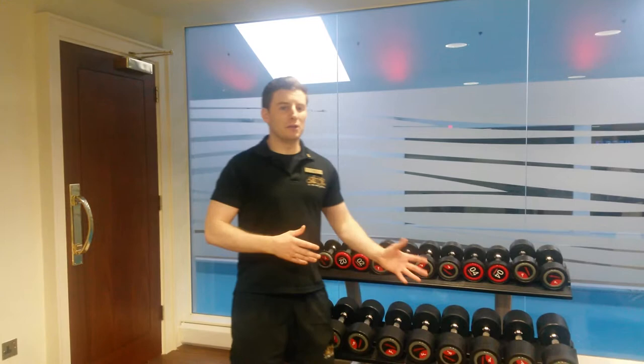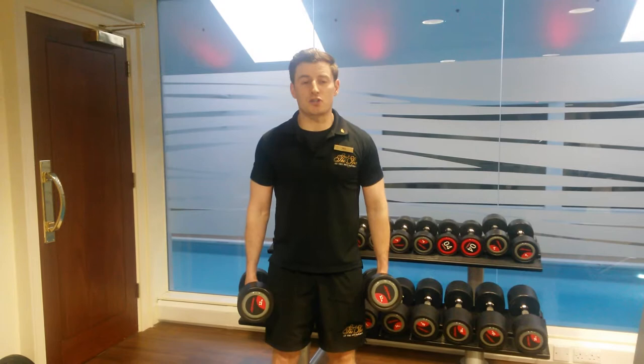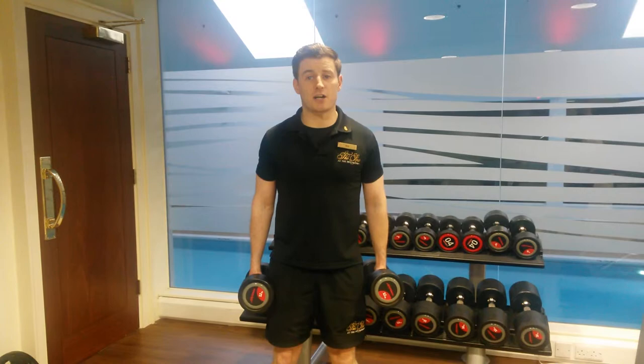We're going to do a standing bicep curl, so you're going to select your weights here. I'll go for the 12s here today so I'll be able to get the reps on them. We're going to select your stance — feet shoulder apart, keep your stomach nice and tight and your shoulders back.